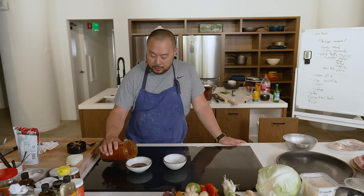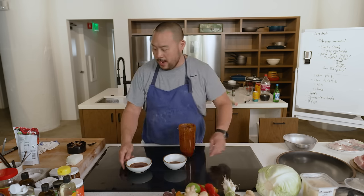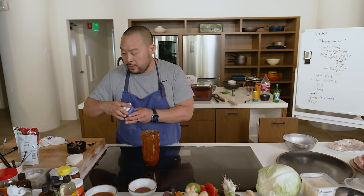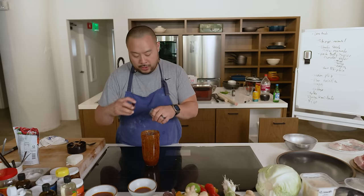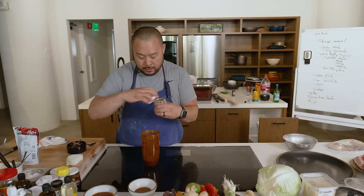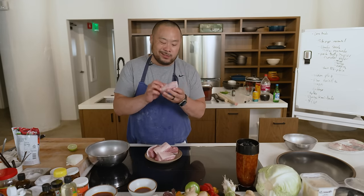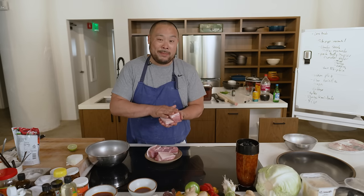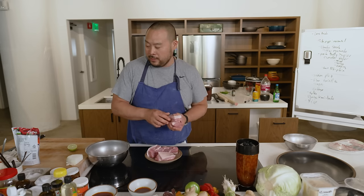I'm reserving one portion for the dressing — I might add a little cumin to that — and another portion for the salad dressing. For the marinade I'm now adding Mexican oregano, some clove, some cumin seed I'm not going to toast, and some spice. This is pork belly with the skin on, which is actually harder to find in stores. Usually I'd buy skin-off, but since I don't have time to prepare the skin properly I'm just going to take it off.